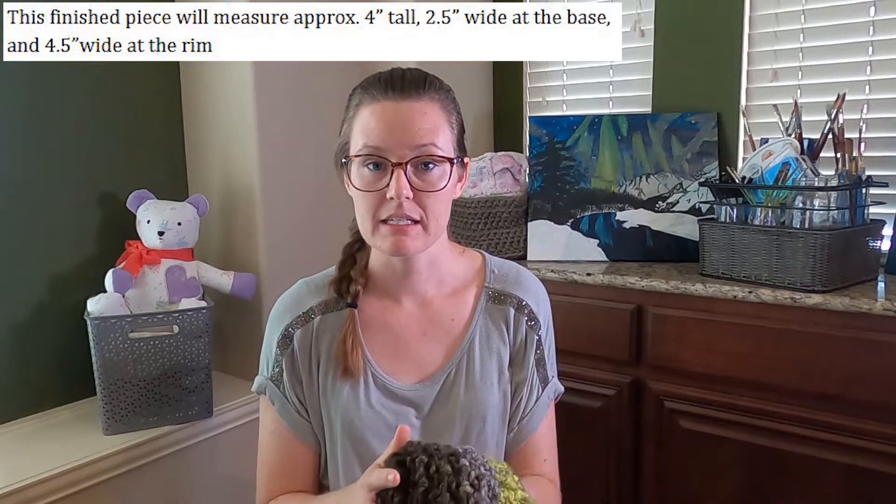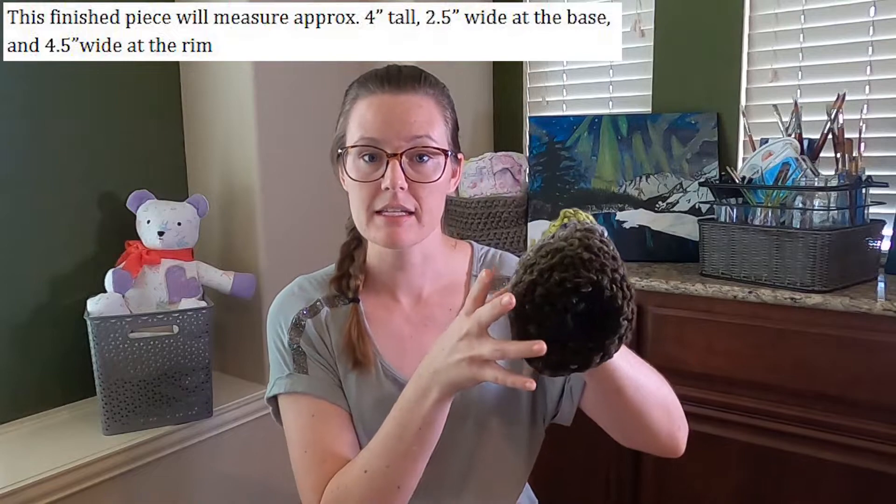The section after gauge should be the sizing information. For a project worked in rows — like a blanket or scarf — it'll just give you the dimensions, such as a throw blanket being 40 inches by 60 inches. For patterns worked in the round, it'll give you the diameter. For something like a hat or basket, it'll tell you both diameter and height. For clothing, it'll often say small, medium, large, extra large, or give actual measurements like the bust being 32 inches around.